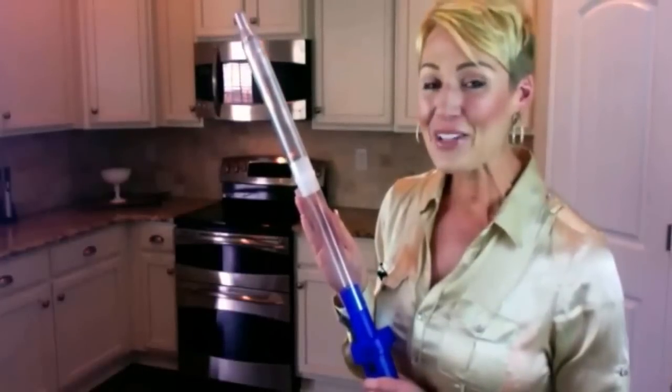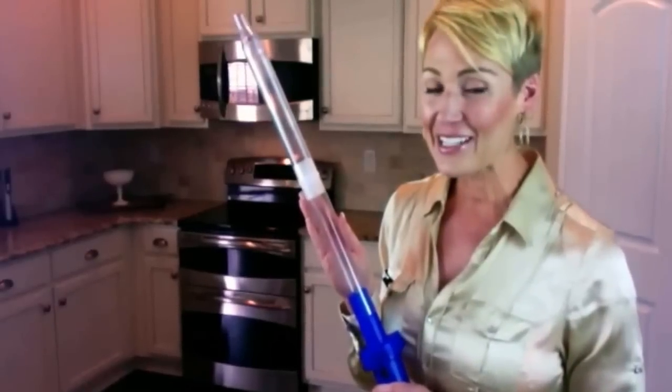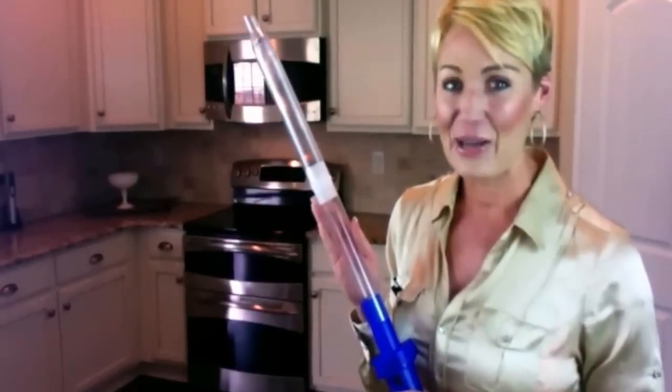This is the Bug Buster Spider and Insect Catcher, and you're about to see it do exactly that with a big bug.